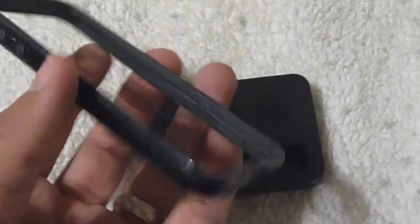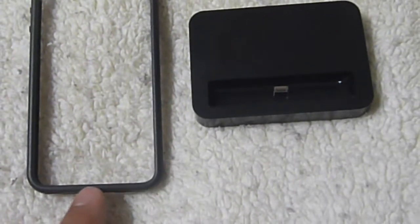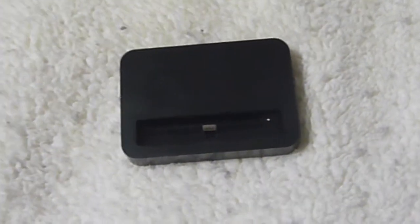I do have a bumper case for my iPhone 5, and I tried using the dock with it on, but it just won't charge. The case prevents the phone from seating all the way down. The opening here is only about two millimeters wide, so this dock won't work with any case or bumper — it only works with the bare phone itself.